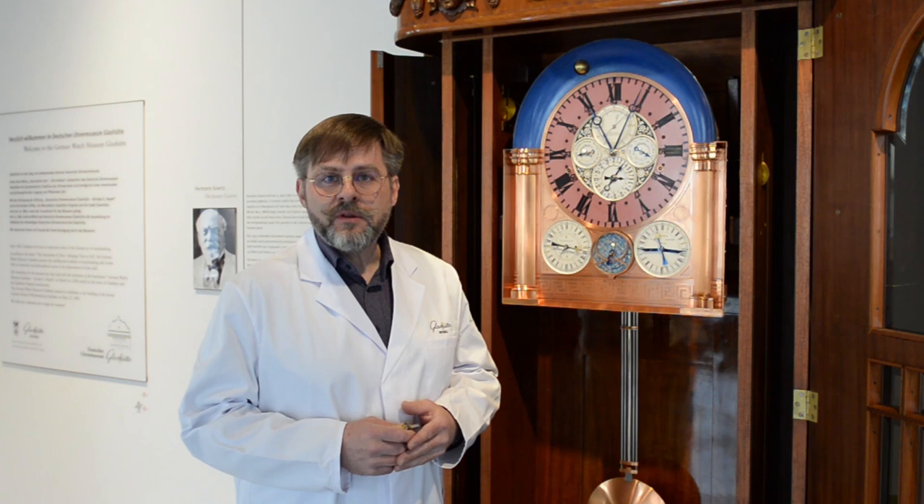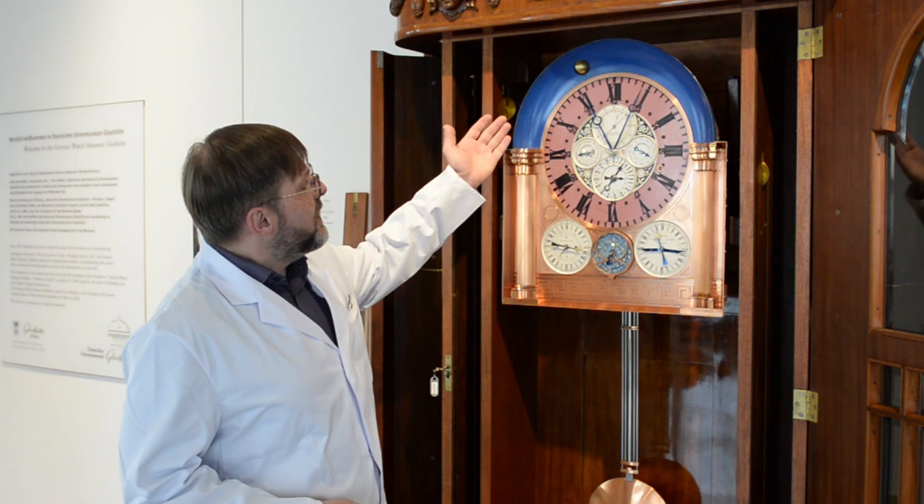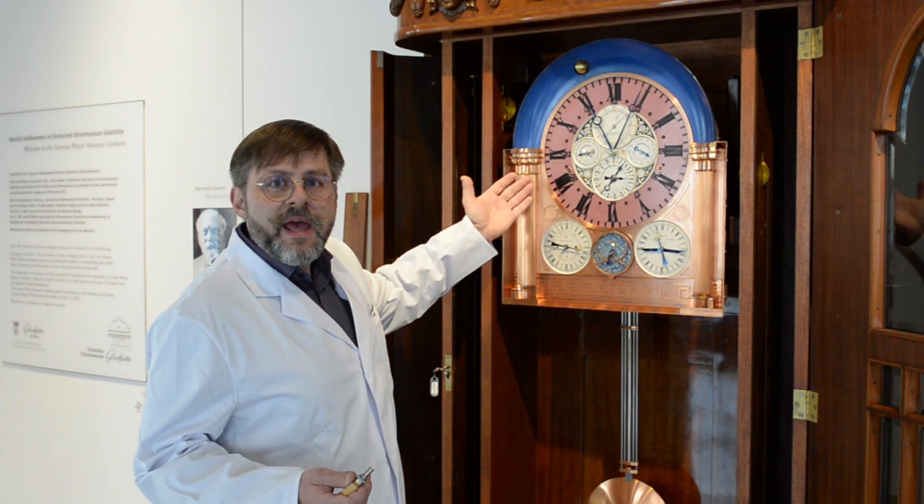Wir sprechen in etwa von 1.756 Einzelteilen. Davon sind 122 Teile Räder, 424 Teile zum Beispiel Schrauben und Muttern. Allein das Zifferblatt wird beziffert mit einer Stückzahl von etwa 600 bis 700 Teilen.